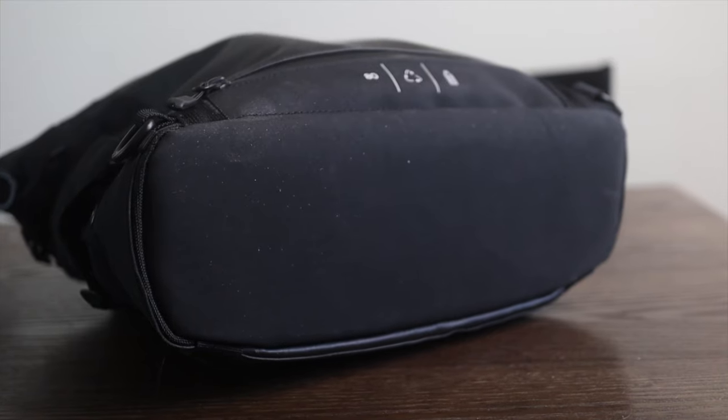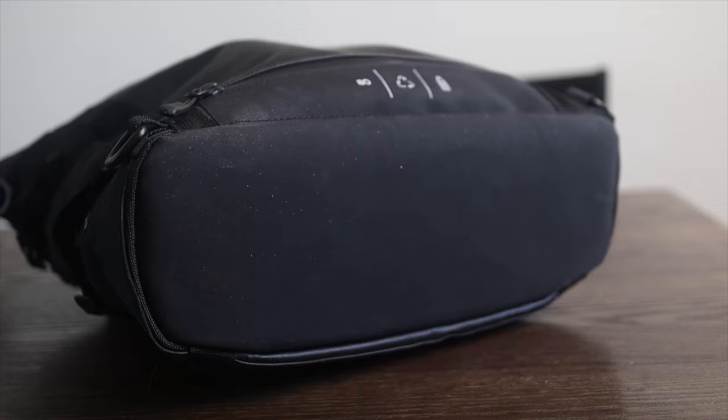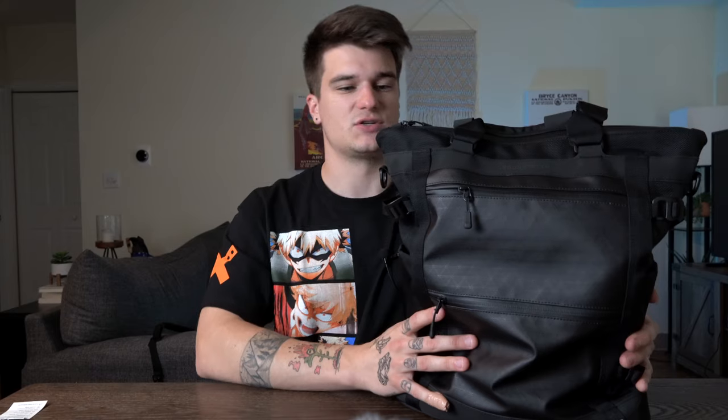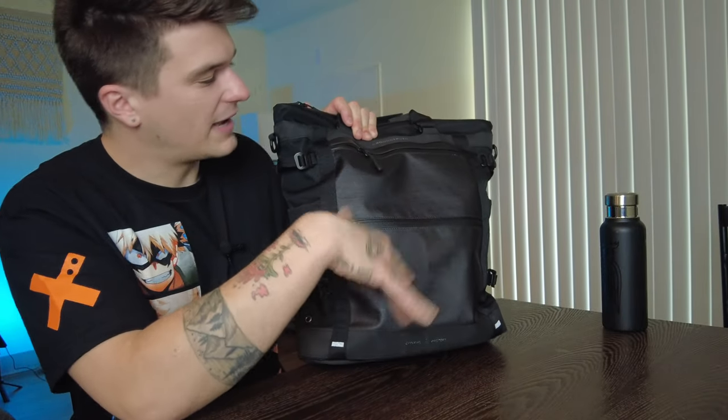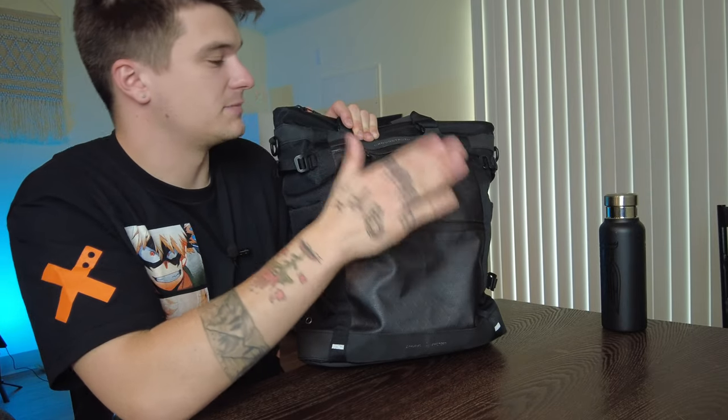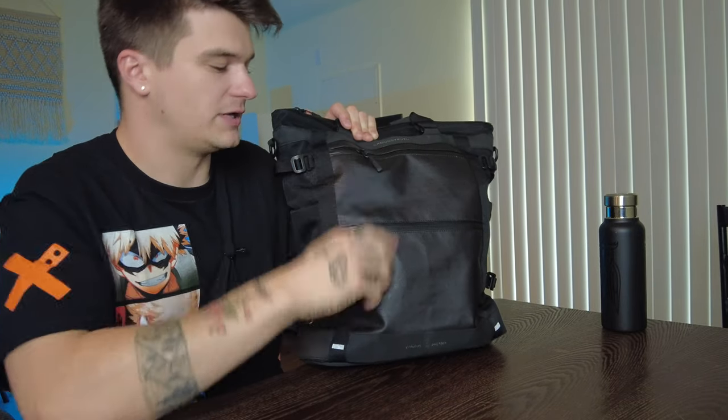I'm not so sure I would use this for any kind of photography because there's not a really good way to put a camera cube in there, and I definitely wouldn't trust my camera free-floating — but that's not really one of the uses or points of this bag. Here at the front, you have two quick-access compartments. I've utilized one and I don't utilize the other, and here's why.